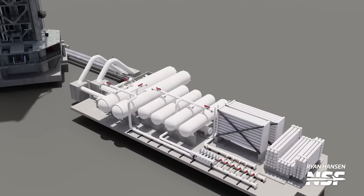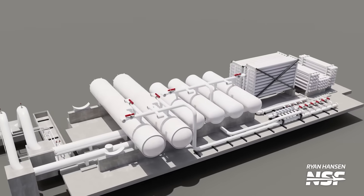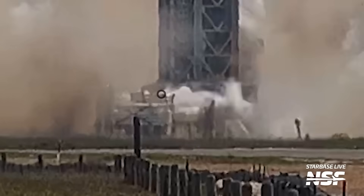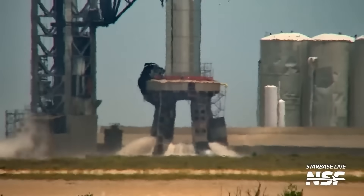When it's time to shut the system down, a set of relief valves on the water tanks open and liberate all the pressure in the system, which creates a really loud noise. With the pressure gone, the water recedes and stops flowing through the plates.